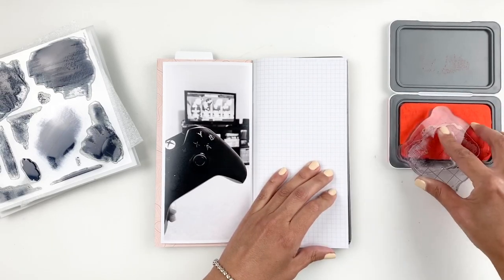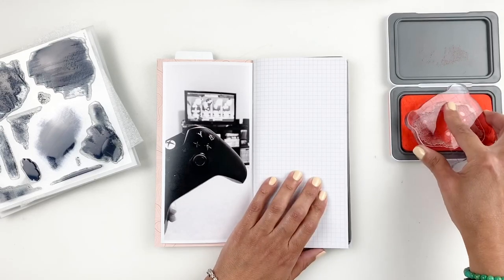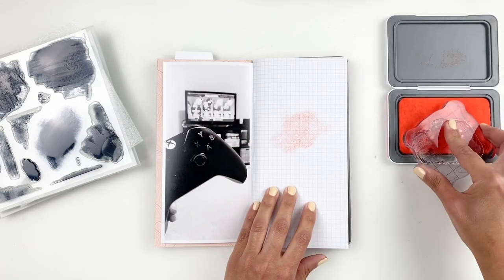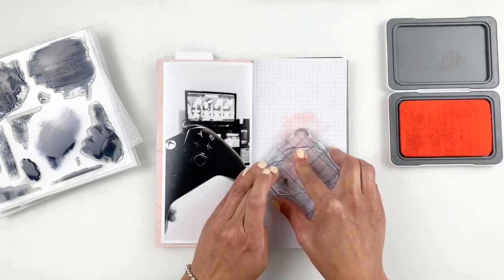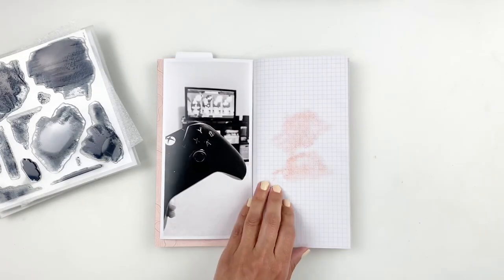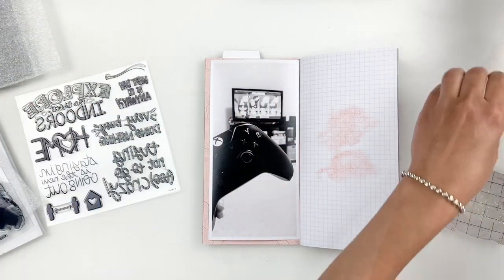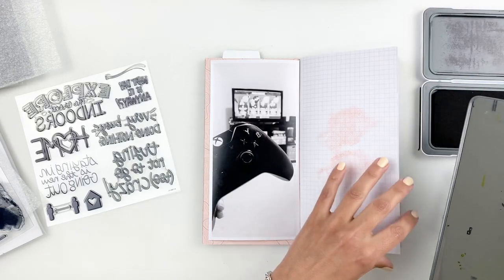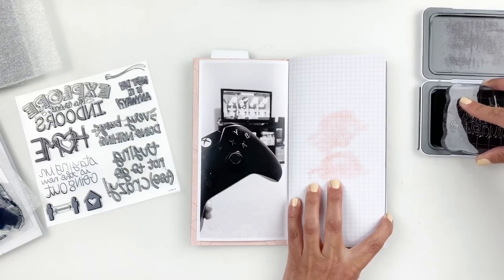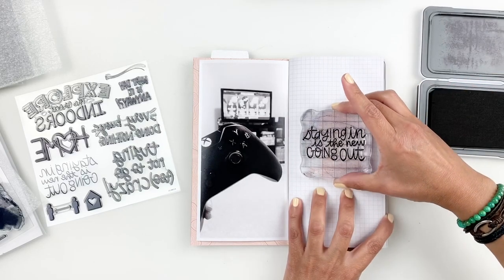I do end up using their ink pads for this. I start with a really subtle pink — I think it's peach maybe — and I stamp it twice. Then I grab the Great Indoors stamp set to stamp my title. I love this stamp set because it's all about staying at home. It has stamps that say Home, Explore the Great Indoors, funny little sentiments. I end up stamping 'Staying In is the New Going Out' right in the center and I love how it looks.